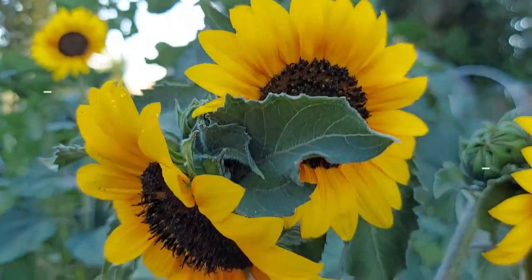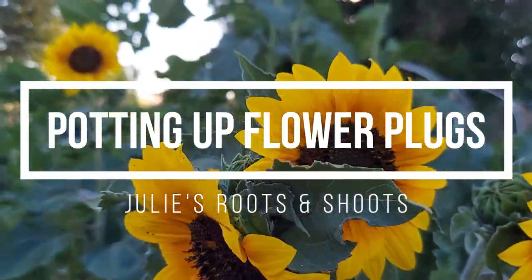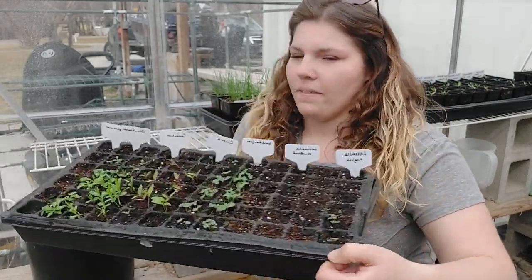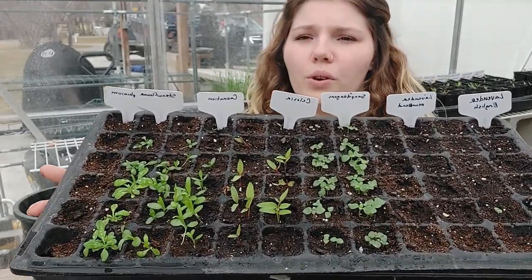Hello everyone! Welcome back to Julie's Roots and Shoots. I'm Julie and today we are in my greenhouse and we are going to be potting up this tray of flowers that we sowed probably three or four weeks ago.